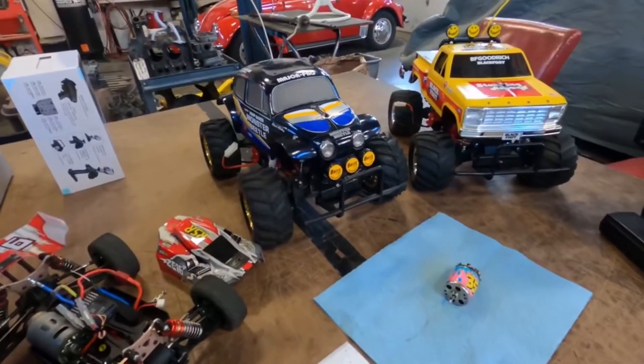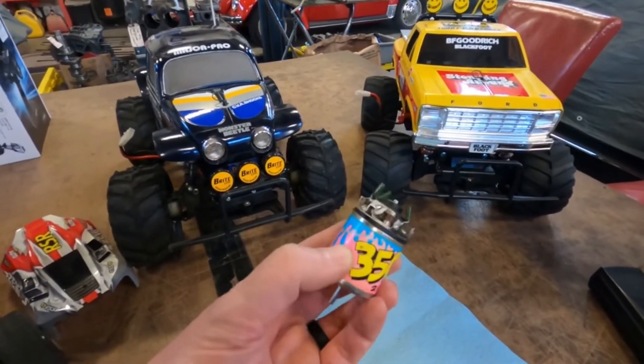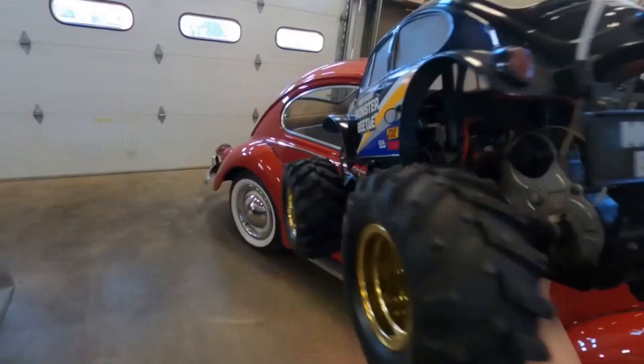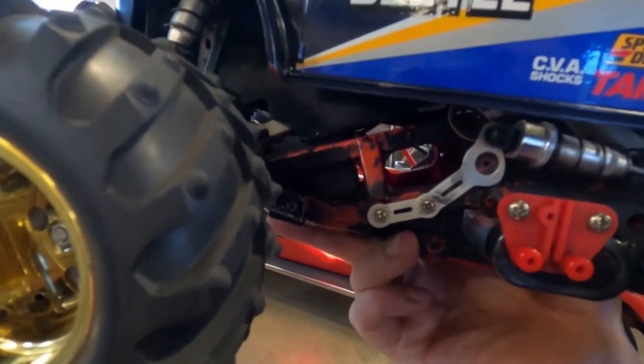As much as I like the ready-to-run vehicles, I do miss the old school ones like the Blackfoot, the Tamiya cars, where they come as kits and you sit there and build with your father or friend. You know the car inside and out that way. A lot of times I'll just take a new car and disassemble it so that I know what's under the hood. I never did build a kit — that's just kind of what my channel is about.